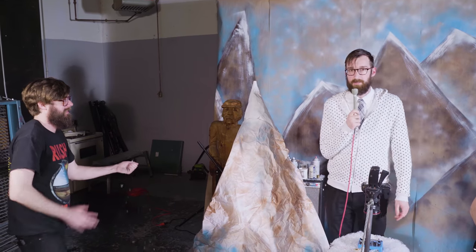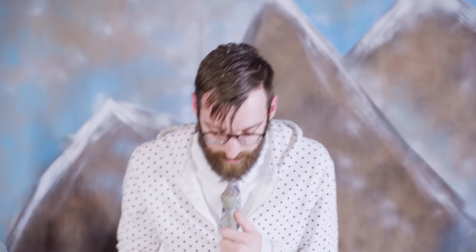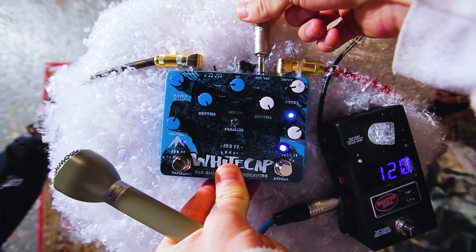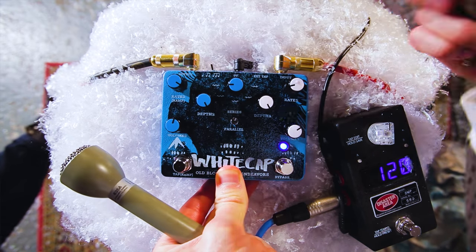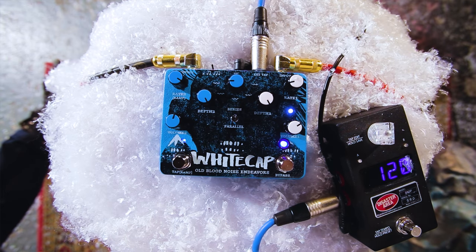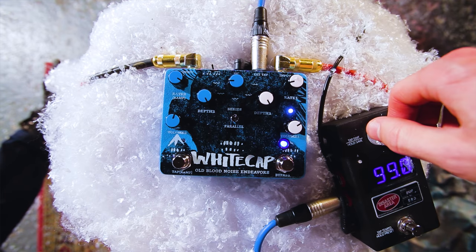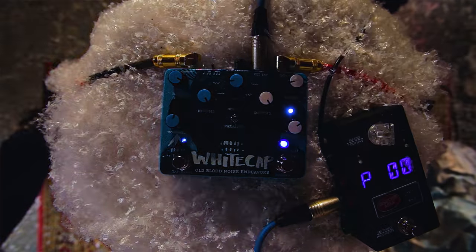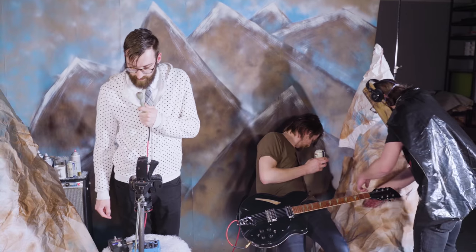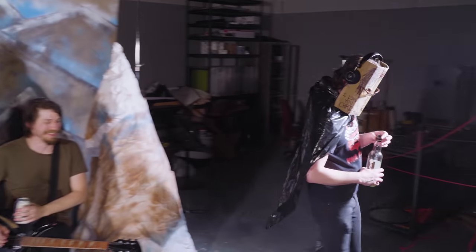One more thing I want to talk about on the Whitecap is the external tap control. I'm going to plug this into our external tap control. What I can do here is set a tempo — let's say 100 BPM — and it'll send that out to the digital side and lock it in. This is just handy if you have various tap devices.